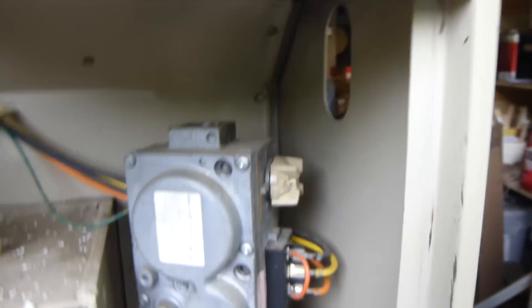And up here we have our fan. And then over here we have our igniter and the gas intake.